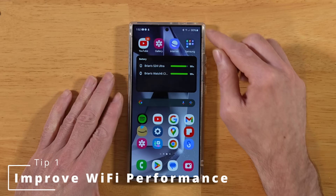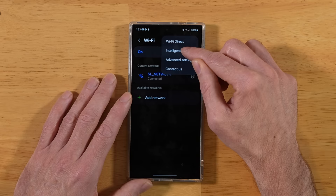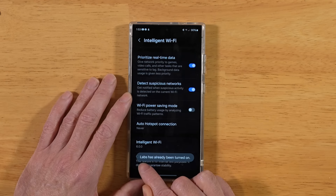Swipe down, go into Settings, tap on Connections, then tap on Wi-Fi. Up in the top right corner, tap on the three dots and select Intelligent Wi-Fi. Scroll all the way down — on your S24 Ultra it ends at Intelligent Wi-Fi. Tap on it several times and it will give you a toast notification letting you know that Connectivity Labs have been enabled.